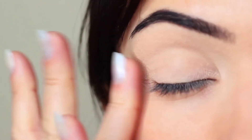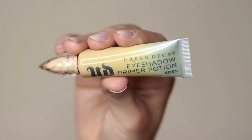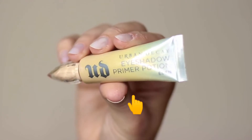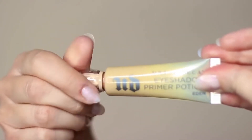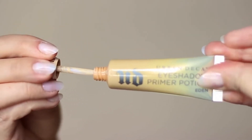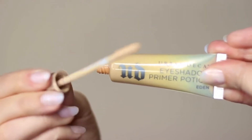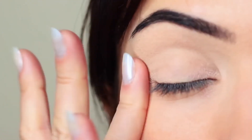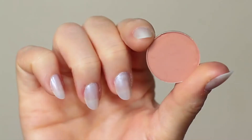I've already primed my eyelids with a little bit of primer. If you don't have an eyeshadow primer, you can always use concealer and a setting powder — this will create a blank canvas. However, primer does give your shadow something to hold on to, which is why I prefer primer over concealer.